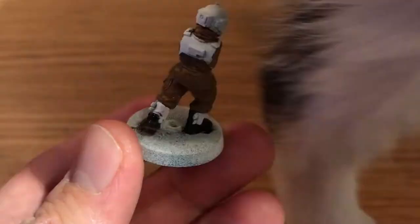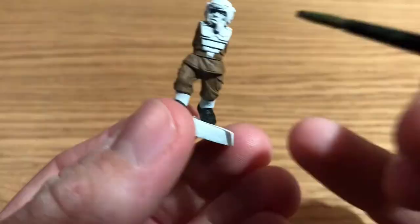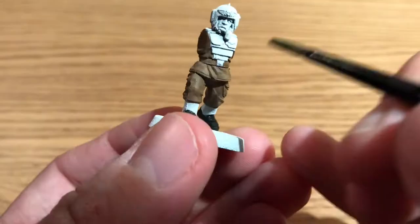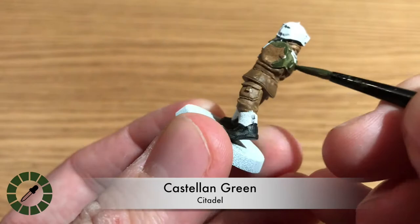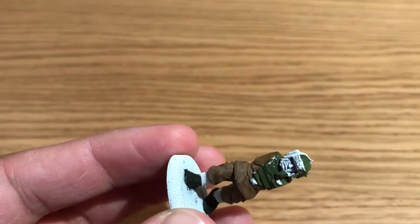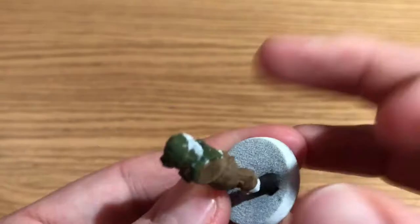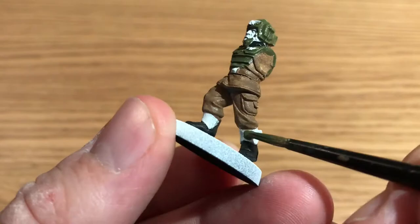This is Abaddon Black by Citadel, and this is for the soldier's boots. Agnes just peeked in there for a quick mid-video inspection — she's pretty happy with that. Next we're going to be using Castellan Green by Citadel. The green is for his bulletproof vest, his bulletproof helmet, and his bulletproof ankle guards.